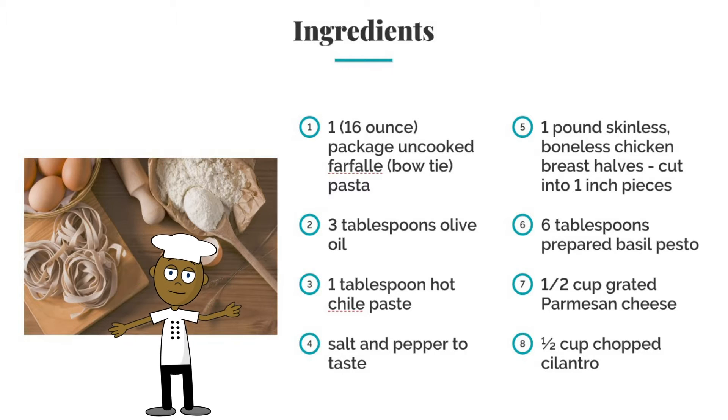Now for the ingredients. One 16-ounce package of uncooked bowtie pasta, three tablespoons of olive oil, one tablespoon of chili paste, salt and pepper to taste, one pound of skinless boneless chicken breast halves, cut to one inch pieces.